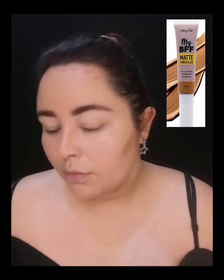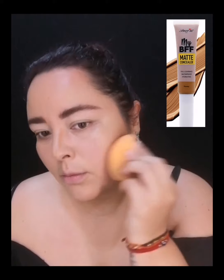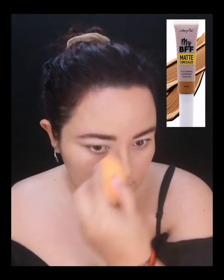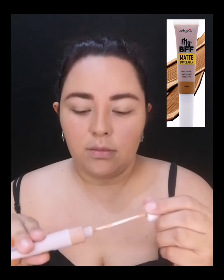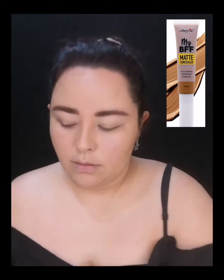Para mis contornos no voy a utilizar el tono Cocoa, voy a utilizar el tono Honey, que es un tono un poquito más cálido y clarito, para dar un toque más bronceado a mis contornos y no tan pronunciados. Igual con los mismos correctores My BFF Matte Concealer, lo voy a aplicar con el aplicador de manera espaciada en puntitos y lo voy a difuminar con mi blender.